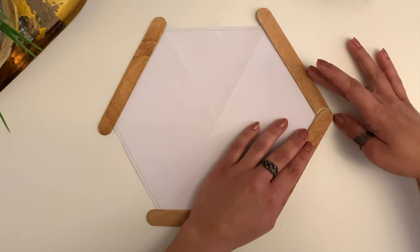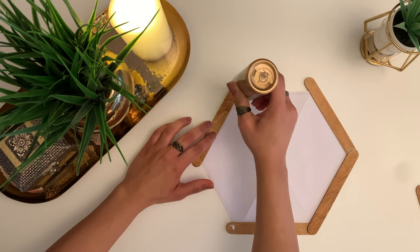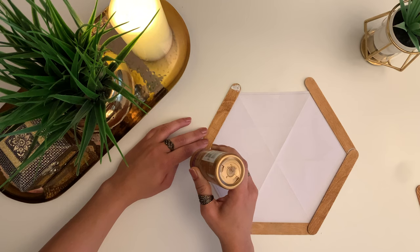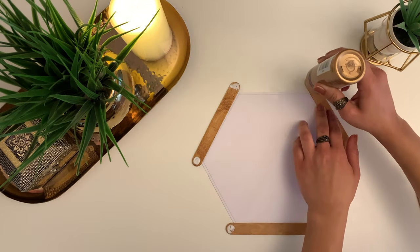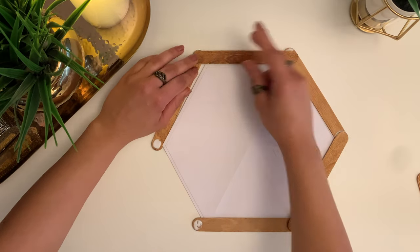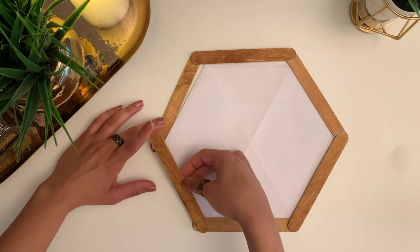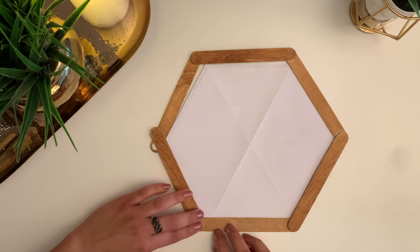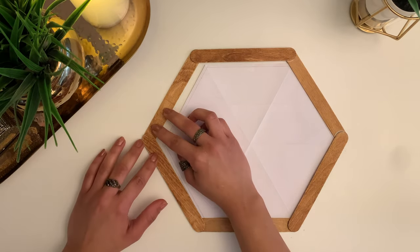Start by placing the sticks at three alternate edges, and then the next layer goes above it. Be sure to finish the first layer in one go so that if you have any adjustments to make to the hexagon shape, you can do that before the glue dries out. Once the first layer is set, leave it to dry completely before you move further.